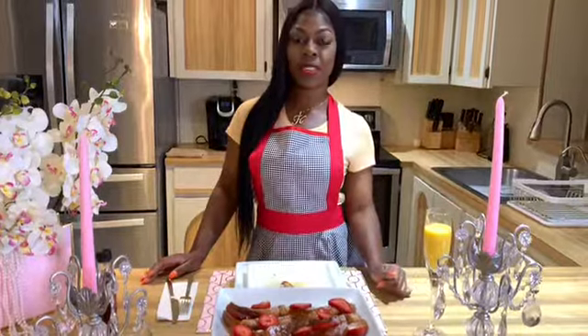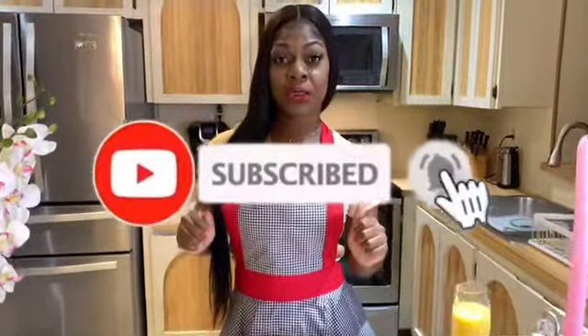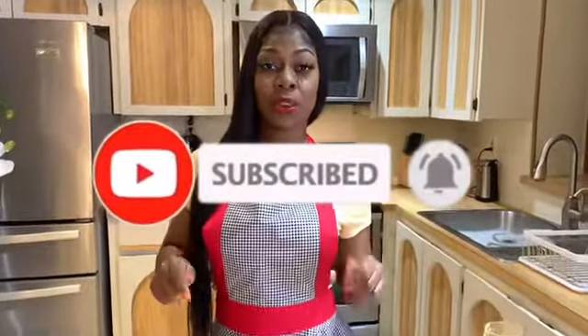You guys see the way those french toasts came out — you are not going to want to miss any of my other recipes. I will be back with some more bomb recipes, so make sure you guys subscribe. You can also follow me on Instagram — I'll put the links down below so you guys stay updated. Make sure you also give it a thumbs up if you like the video, and leave a comment letting me know what you think. See you later!